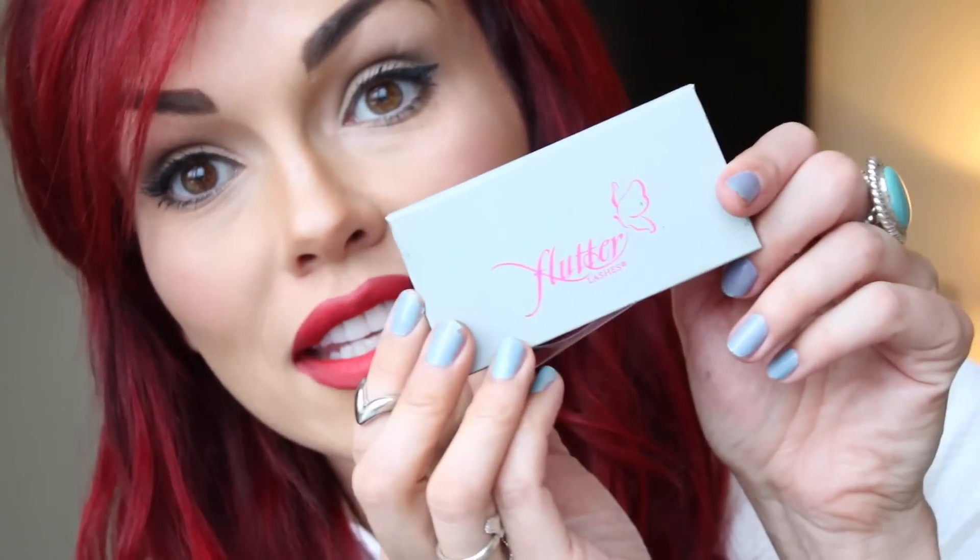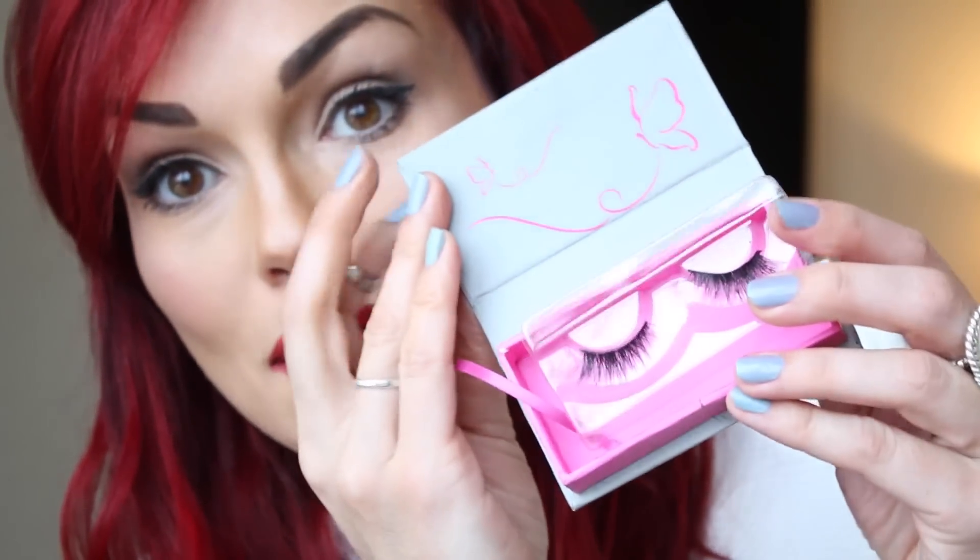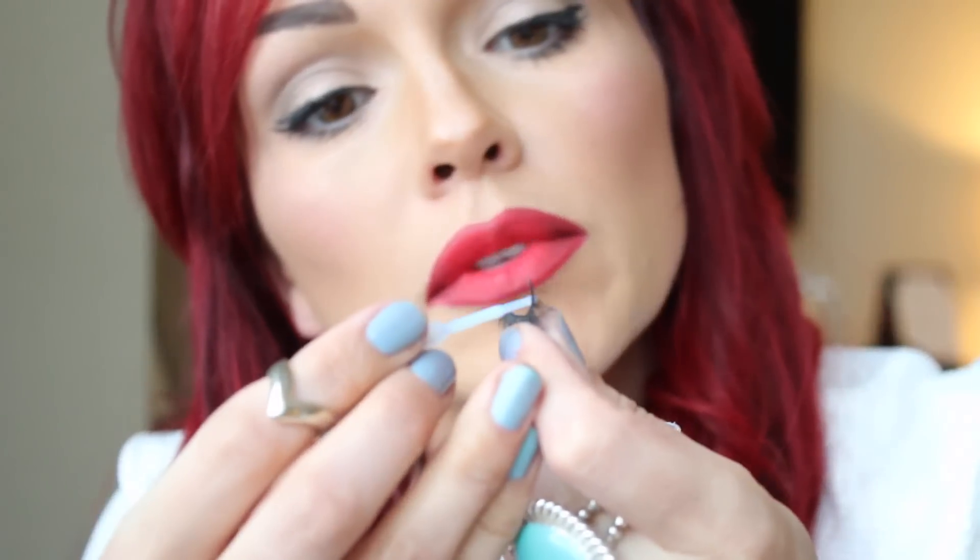Then I'm going to put some lashes on to finish the look. These are the Flutter Lashes in Kim, which I totally love. Put a little bit of glue — they're the easiest kind to put on — and look at how glamorous this side looks. Voila!